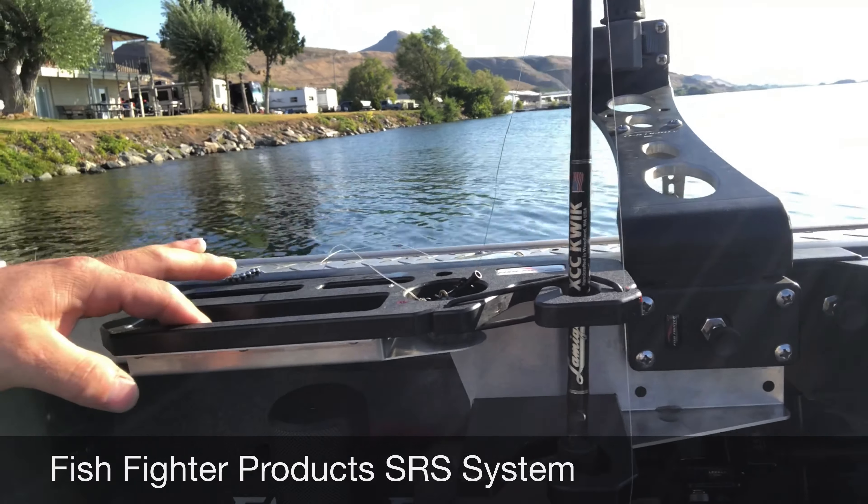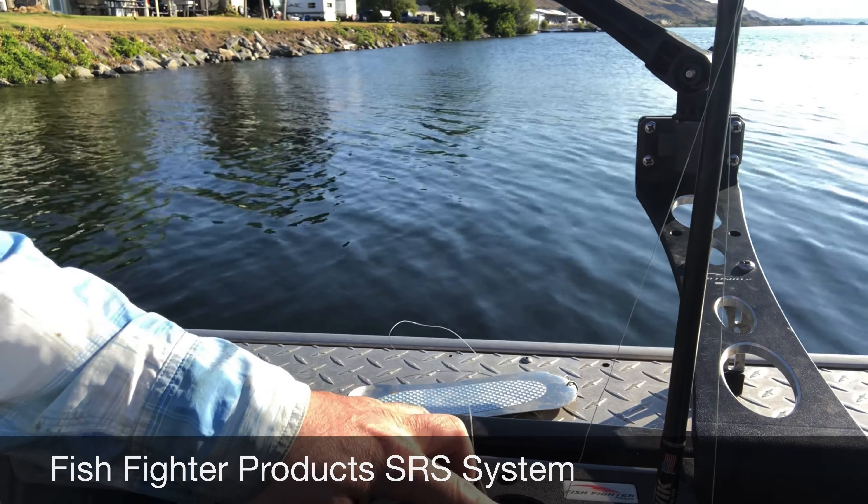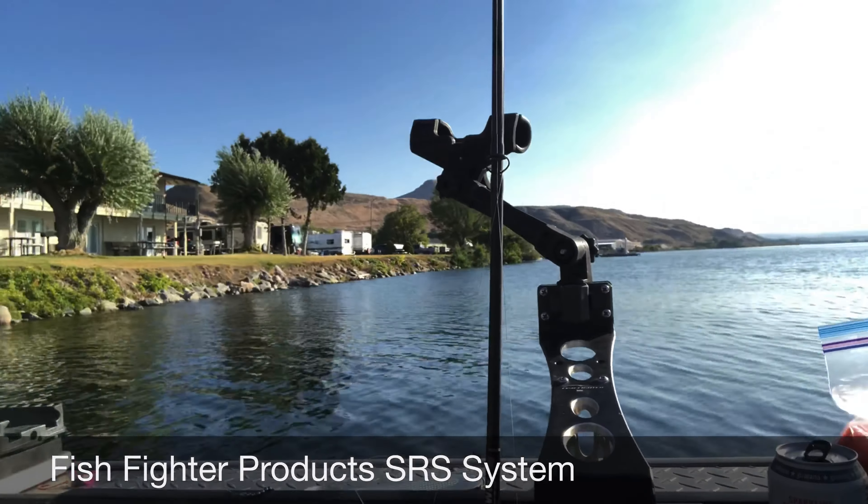It's got a spot for your bait right here. It's got a little slot or groove for your flasher. It even has a spot for a bottom walker. What a great system it is.